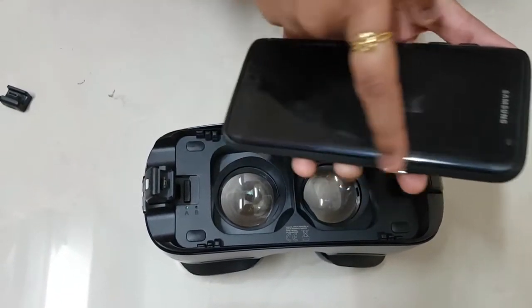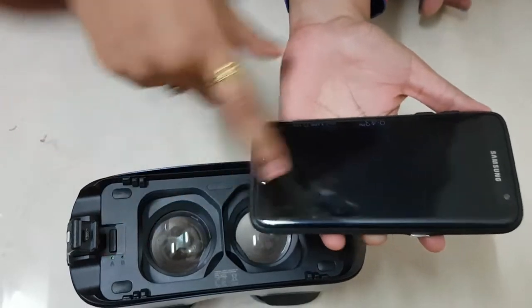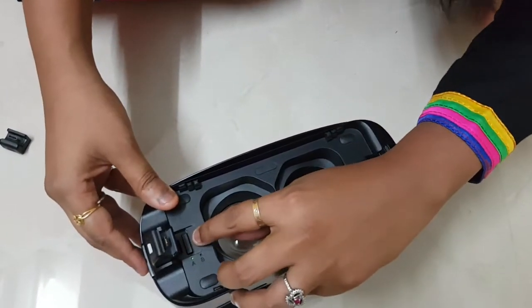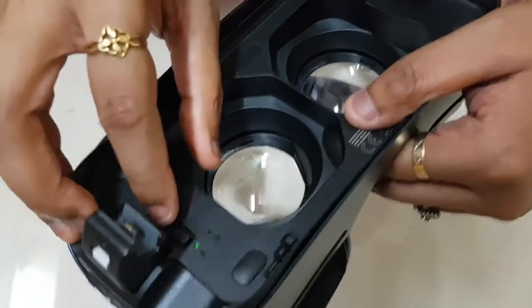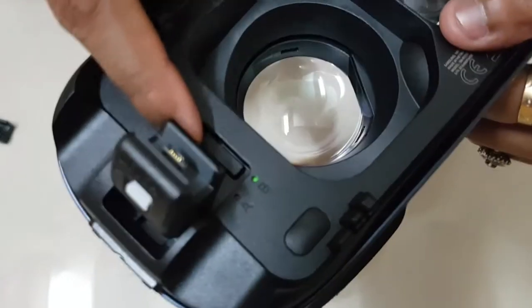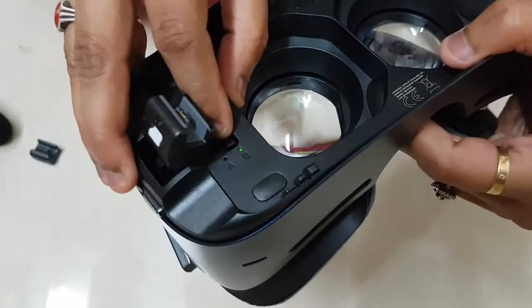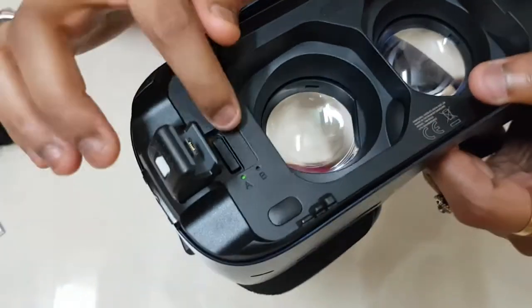These markings are based on the length of the phone. If the phone is bigger, we have to keep it at the A module, and if the length of the phone is small, we use the B module. To configure A and B, there is a small button here — just press it gently and move forth. Now it is set to B, ready for smaller phones. If you want to go back to A, just press it gently and push back. That's it — A is for bigger phones.